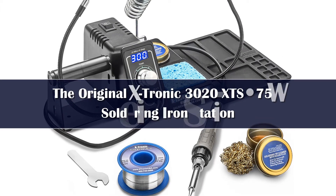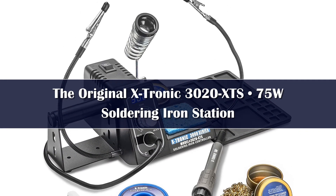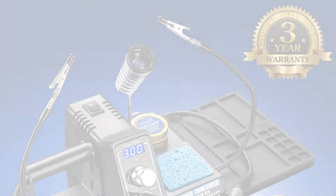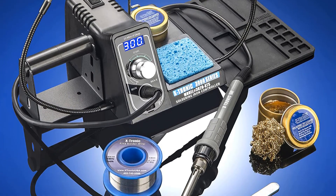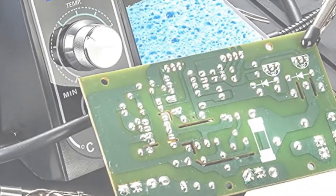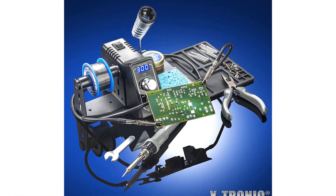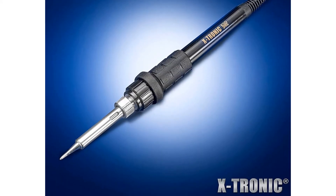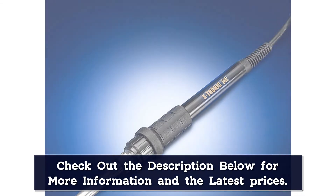The X-Tronic 3020 is a fairly priced, fully featured soldering station that's perfect for any skill level. It sports an ergonomic form factor, temperature controls, and holders for your soldering iron, wire, sponge, and tip cleaner. It also has a handy 10 minute sleep mode, which cools down the iron if it's in its stand for 10 minutes, and it works at 60 watts for consistent, fast performance.